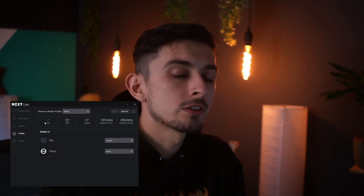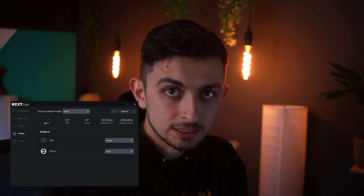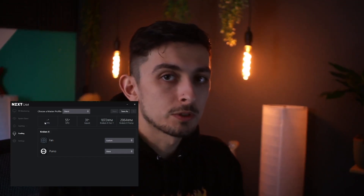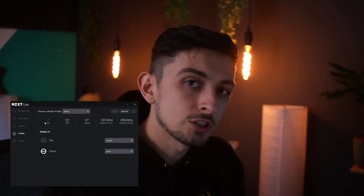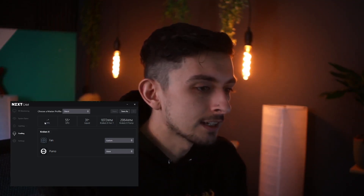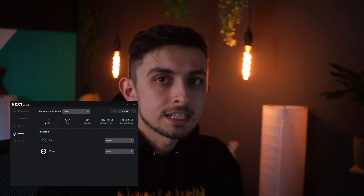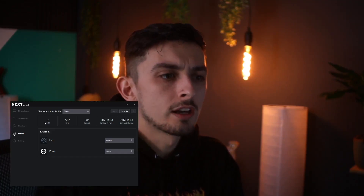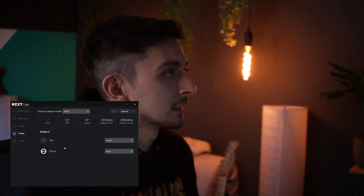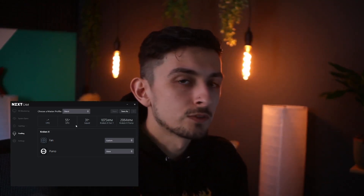I raised a ticket and posted on Reddit, and both of them came back and said, have you downloaded Valorant recently? After a little bit more digging, I found another Reddit post which basically said that Valorant's anti-cheat service Vanguard by Riot is actually the thing causing this problem. As such, it's not something NZXT can fix — it's something that Riot have got to fix. They need to obviously stop targeting something like the NZXT cam as being a potential piece of cheating software.